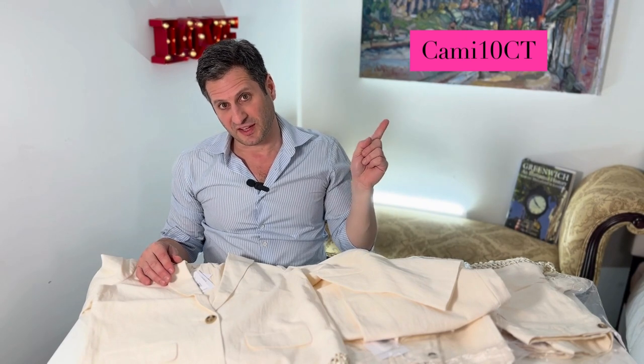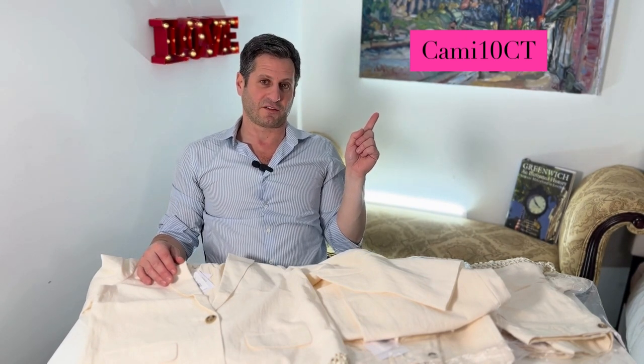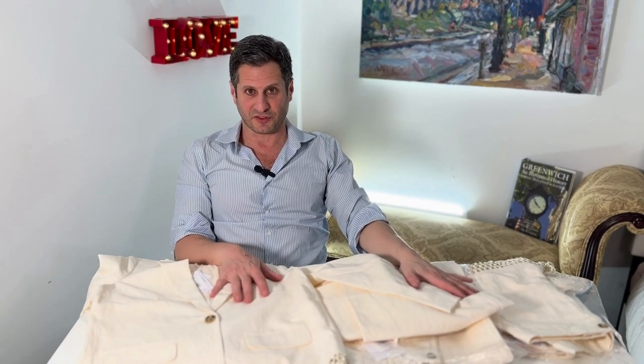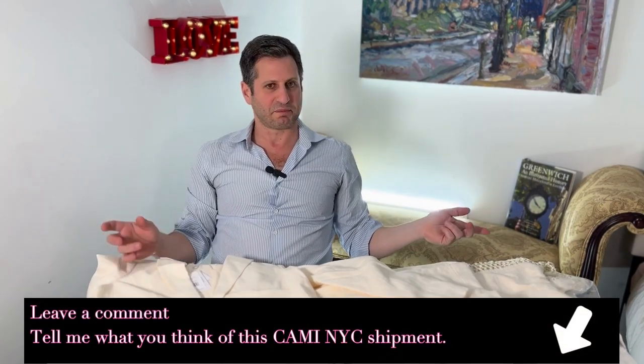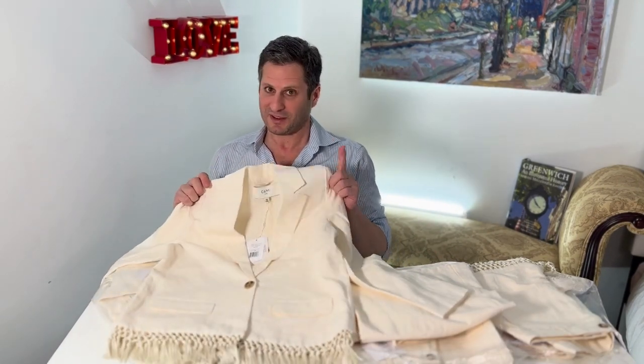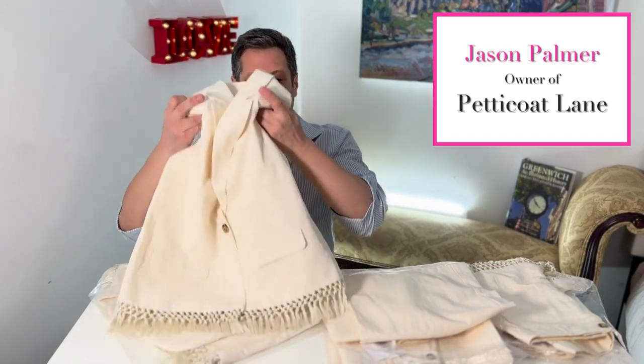I did tell you about the discount — so if you want the discount, it's gonna be right over here. Use that discount for 10% off on any of this new Kami NYC product on my website, petticoatlane.com. You can also stop at my store or just call us up — we'll give you the same discounts, but only while we have it in stock. If you love any of this stuff, make a little comment down below, I want to hear what you think. I personally love it, I hope you do too. See you soon — I'm Jason from Petticoat Lane in Greenwich, Connecticut.